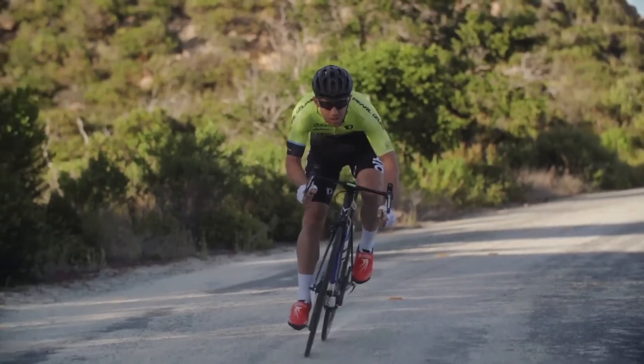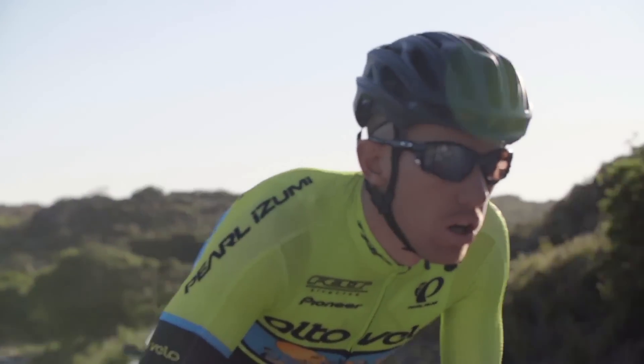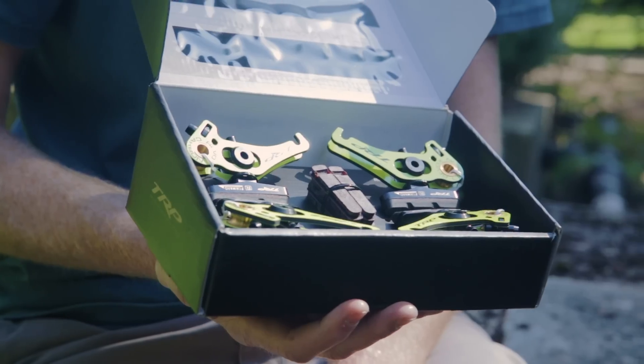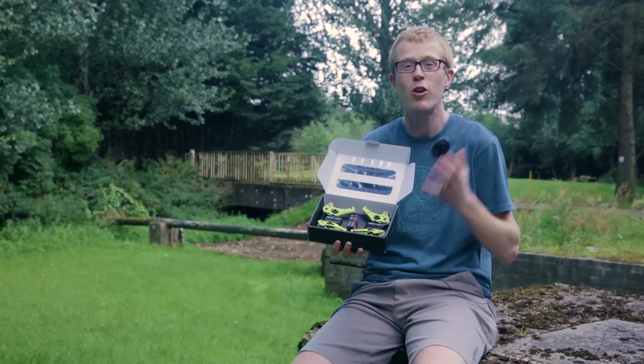Standout performance features of the Revo X brakes are their stopping power, control, and infinite adjustability — a perfect combination for cyclocross racers who want strong, dependable, and predictable braking when you're deep in mud and battling for the win.